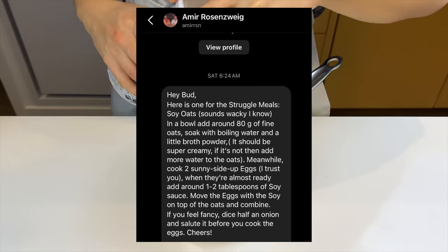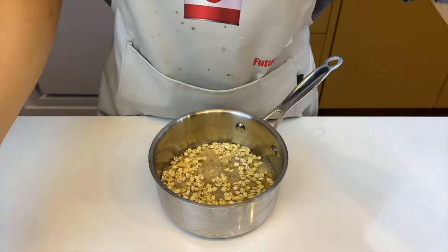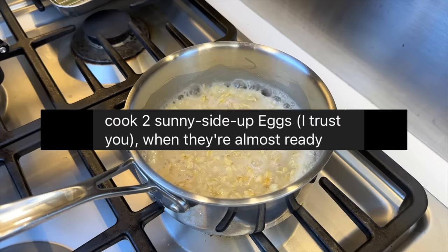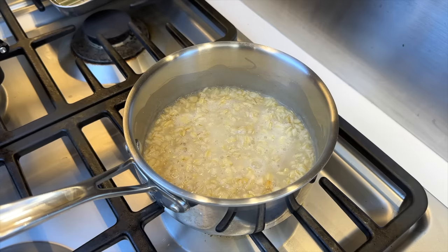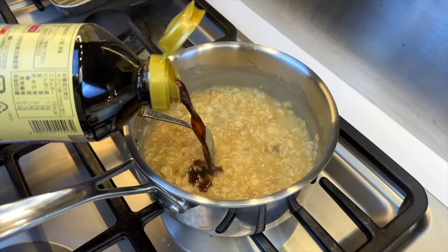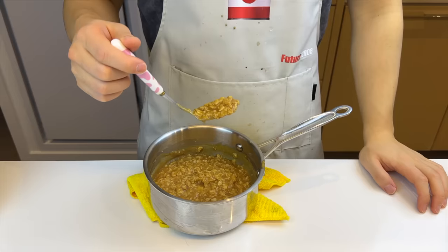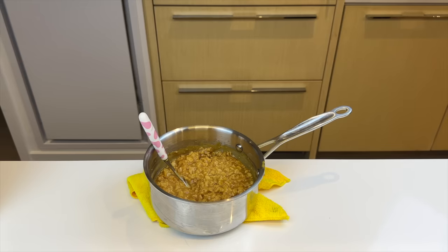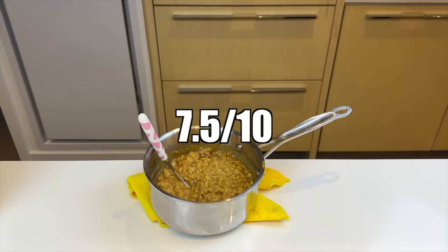This one scares me a little bit. Our boy Amir calls this soy oats — it sounds exactly like what it is. It starts off normal: to some oats, we'll add some water and boil till creamy. Now it gets weird — Amir wants me to put broth powder and some sunny-side-up eggs. I'm sorry to tell you, Amir, but you underestimated my laziness, because I'm about to replace both the broth powder and eggs with miso paste. It's just a savory oat, so I think it'll do. Finally, some soy sauce. Here's what I call the healthy lunch for a Japanese horse. When it first entered my mouth, I kind of wanted to spit it out, but the more I chewed it, the more I realized it's really flavorful. It reminds me of one of those Chinese porridge dishes they serve at Cantonese restaurants. Better than I expected, but I'm not going to take a second bite. 7.5 out of 10.